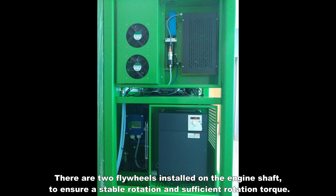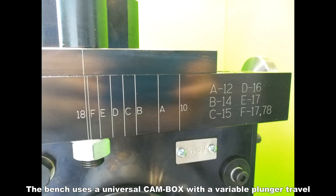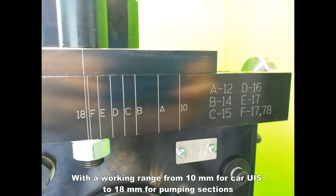There are two flywheels installed on the engine shaft to ensure stable rotation and sufficient rotation torque. The bench uses a universal cam box with a variable plunger travel, with a working range from 10 mm for car UIS to 18 mm for pump sections.